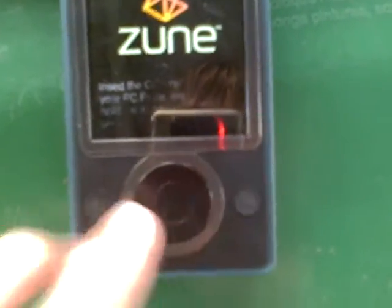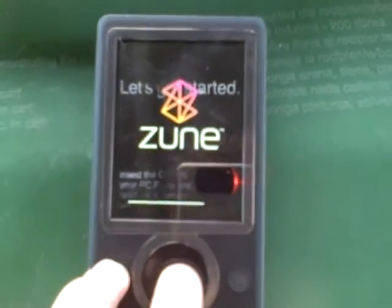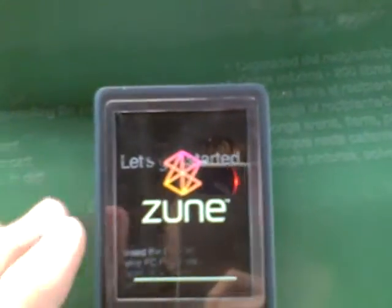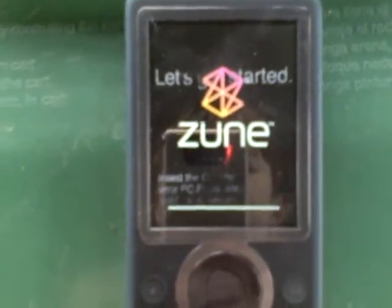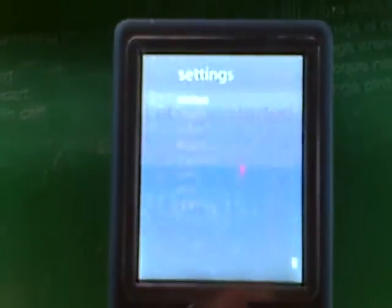The first step is to power it on by pressing the play button, and then quickly press these two buttons when it's all black. But it's not black right now, so I'm gonna demonstrate. I'm gonna prove that I don't really have a lot of stuff on here — going down to the settings and going to About.